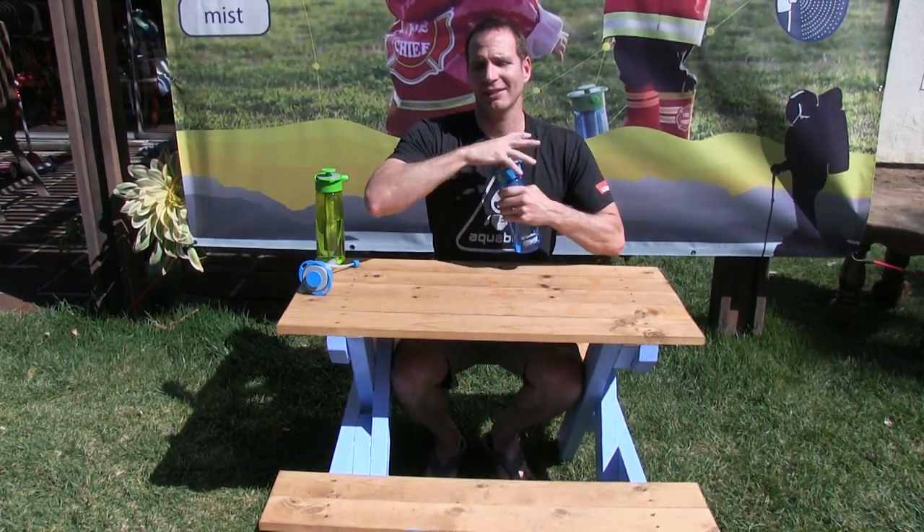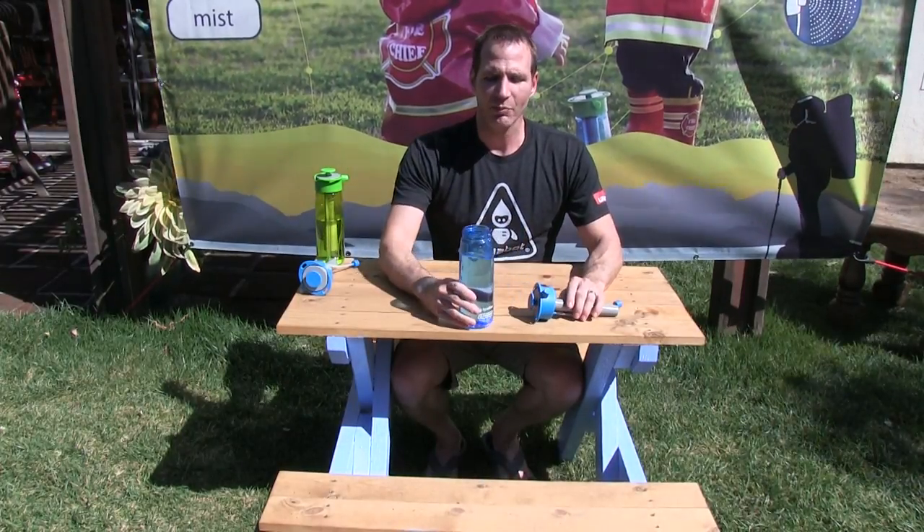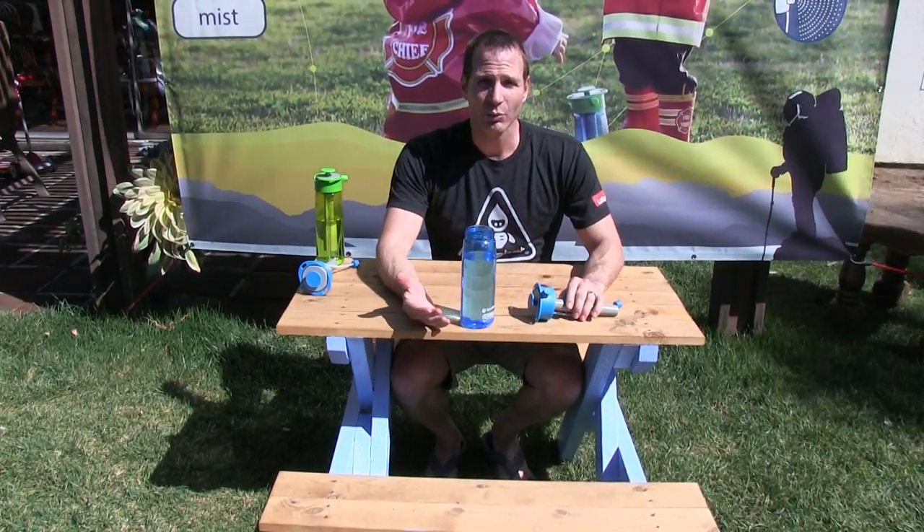So, you get your Aquabot, you got your bottle. You want to fill it up with water, but you've got to leave about 15-20% of the room for air. The reason is water does not compress. So if you don't have any room for air and you put your Aquabot on, it's going to start pumping and go up to super high pressure right away, and something's going to break. You can't really store much energy when you don't have air to compress. So leave room for air.